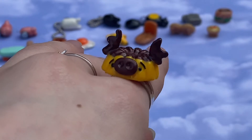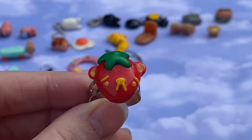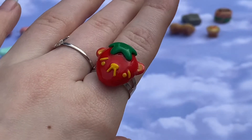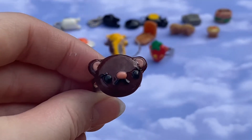Ring number two is a moose — literally a moose ring. It's so cute, I love it. Here's what he looks like on. Ring number three is also a play on words — it is a straw-berry. Literally so cute, I love this little dude; he looks adorable on.